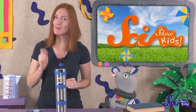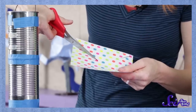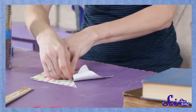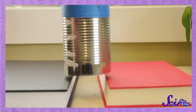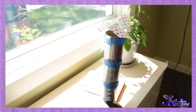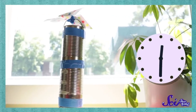Now we'll fold the pinwheel. Grab your square paper and have a grown-up help you cut diagonally from the corners — don't cut all the way through the paper, stop cutting about this far from the middle. Once all the corners are cut, fold them and tape them together in the center. Then get your grown-up to stick the pinwheel onto the pointy end of the tack. All we have to do now is put the can tower on top of the books so there's a gap at the bottom, and set the whole thing near a window where there's direct sunlight. It might take a while depending on how warm and sunny it is, so be patient and check on your tower every now and then.